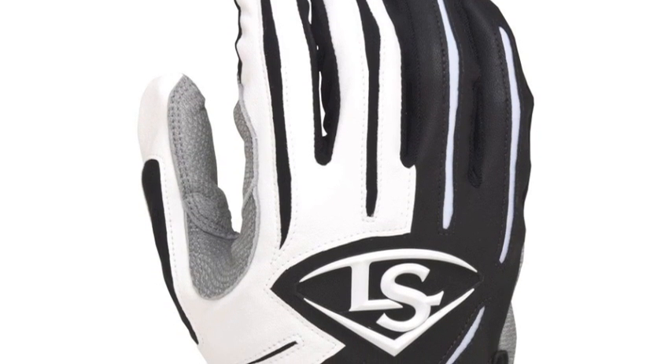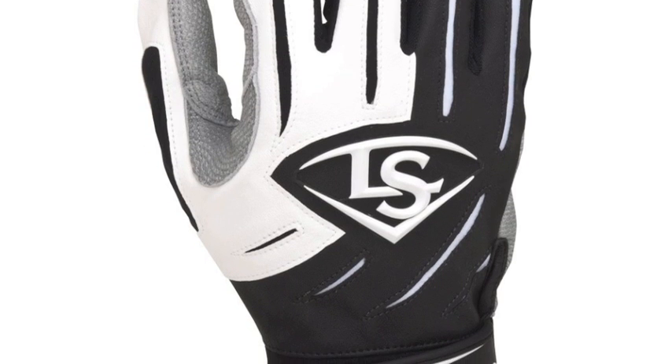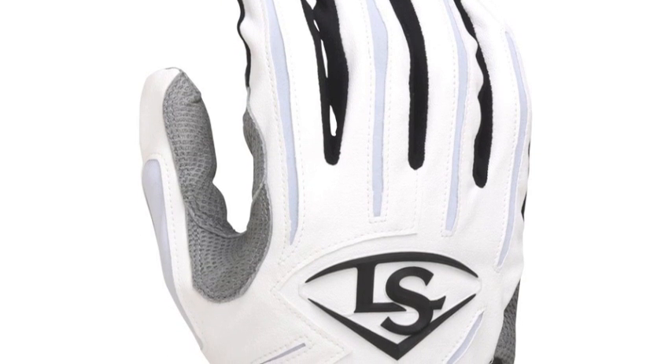The Louisville Slugger Series 7 Batting Glove is made to meet the needs and wants of a professional. Constructed with embossed sheepskin, these batting gloves will have a great fit and feel while also being durable.